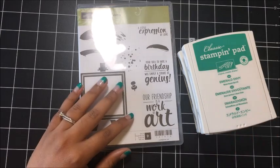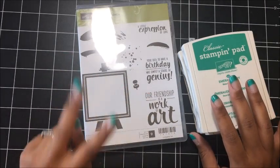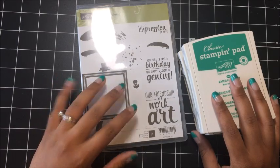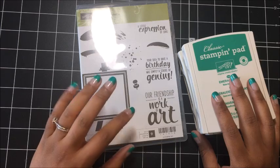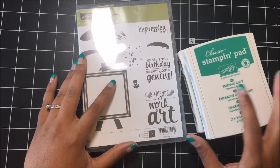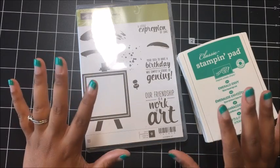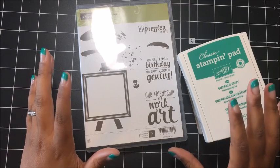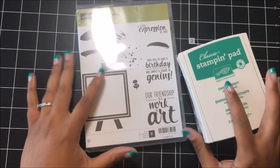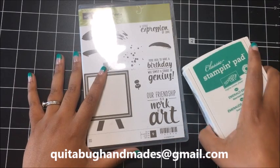Also, club members will receive an exclusive video at the end of the month where I'm going to make two additional projects using this stamp set. Only club members will have access to those projects and to that video. I will send you that video in an email, so no one else gets to see that content but club members. I'm really excited about that. If I haven't covered everything, please post your questions below in the comments section or email me at kwitabughandmaids at gmail.com. Just reach out and I will gladly answer any questions that you might have.